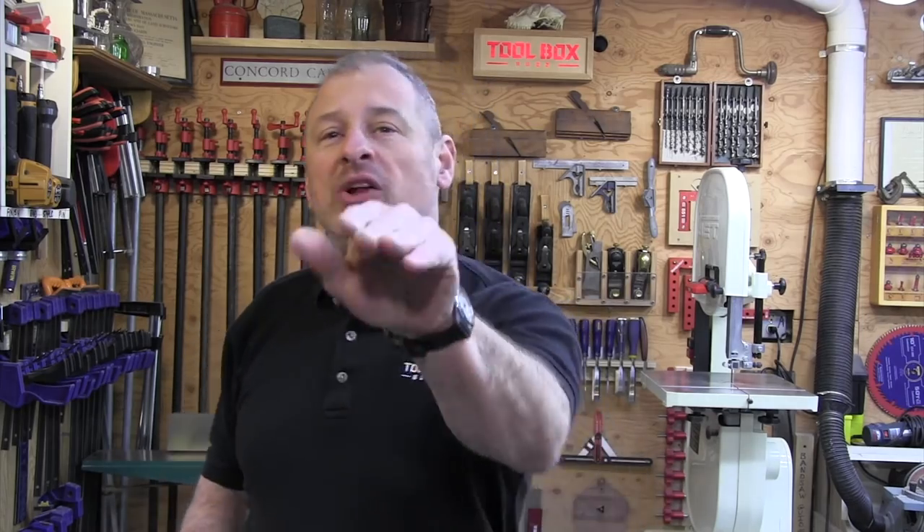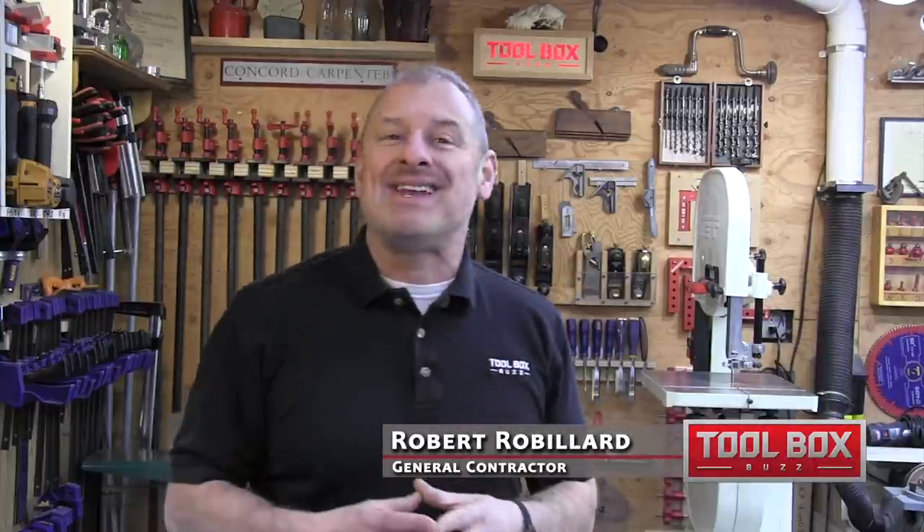Hey guys, who has the best 12-volt cordless multi-head drill driver or installation driver? Well, the Toolbox Buzz crew wanted to know too, so we did a head-to-head.